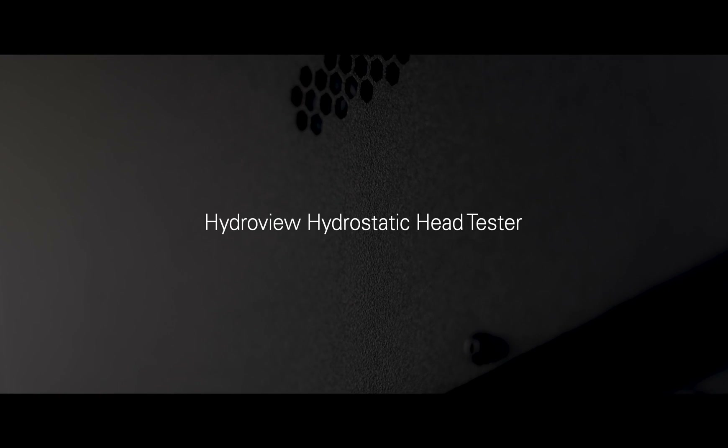HydraView is James Heal's new hydrostatic head tester. It is used to determine the resistance of fabrics to penetration by water. The method is applicable to all types of fabrics which are intended to be water resistant in product sectors such as performance apparel, tenting, medical textiles, PPE and non-wovens, geotextiles and many more.